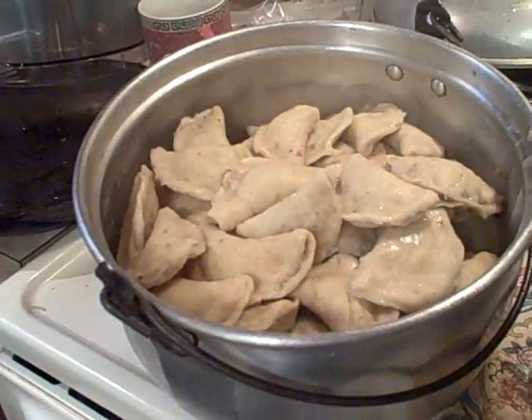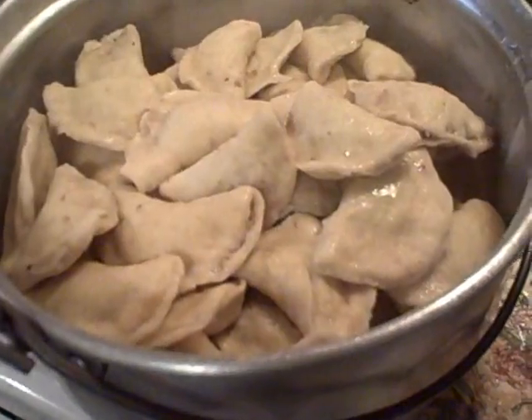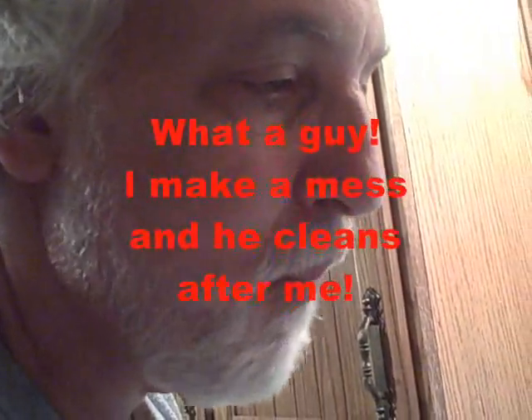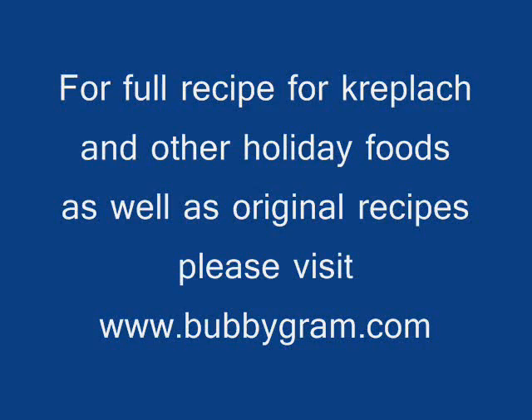Want to taste one, Mikey? Come here, have a taste of one. That's kreplach. We've got to be good, because I've got to eat some dry.